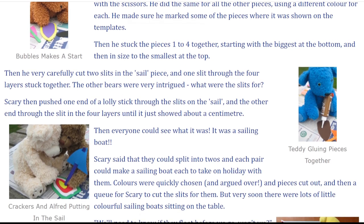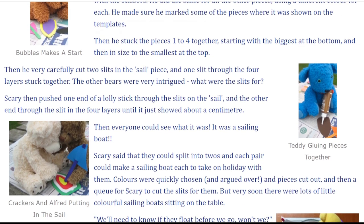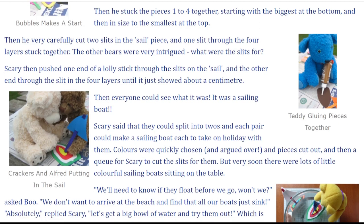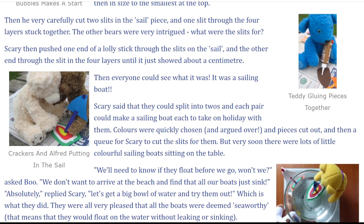Then he very carefully cut two slits in the sail piece and one slit through the four layers stuck together. The other bears were very intrigued. What were the slits for? Scary then pushed one end of a lolly stick through the slits on the sail and the other end through the slit in the four layers until it just showed about a centimetre.